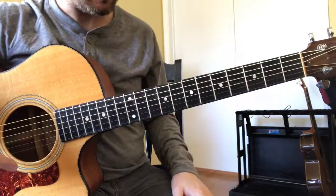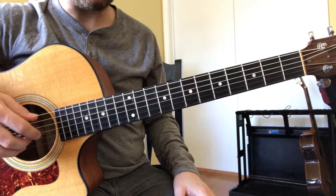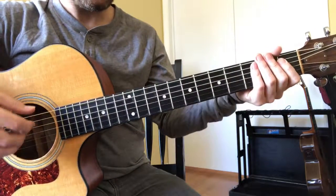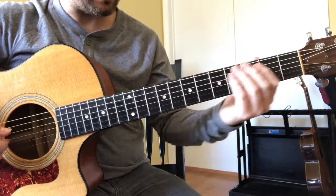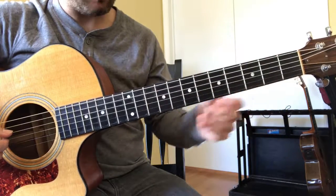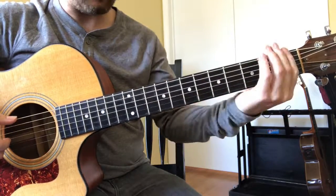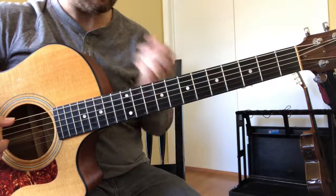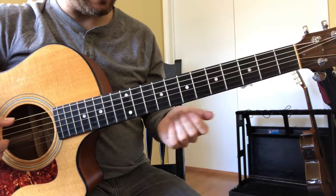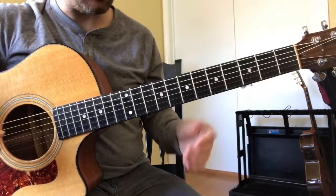Here's how it works: pick any note — let's say F. Then, as fast as you can, you need to play every F that you can find on the fretboard, on every string, between the first fret and the twelfth fret, using no open strings. That's the test.